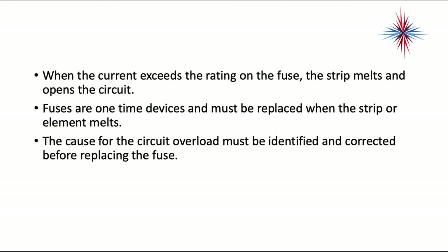Fuses are one-time devices and must be replaced when the strip or element melts. The cause for the circuit overload must be identified and corrected before replacing the fuse. It's useless just to replace the fuse and not fix the problem that caused the fuse to blow.